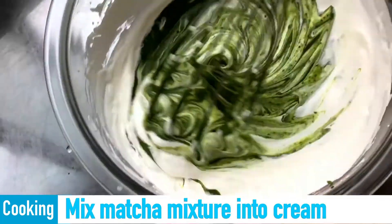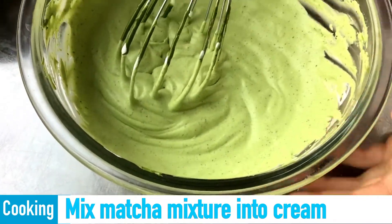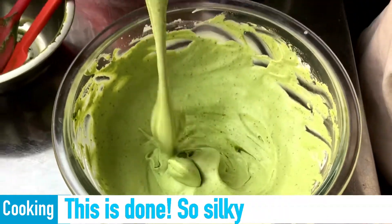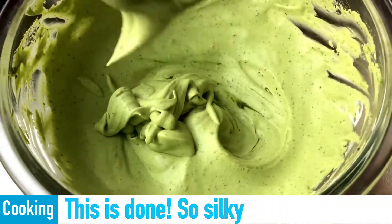Mix the matcha mixture into the cream. This is done! So silky!